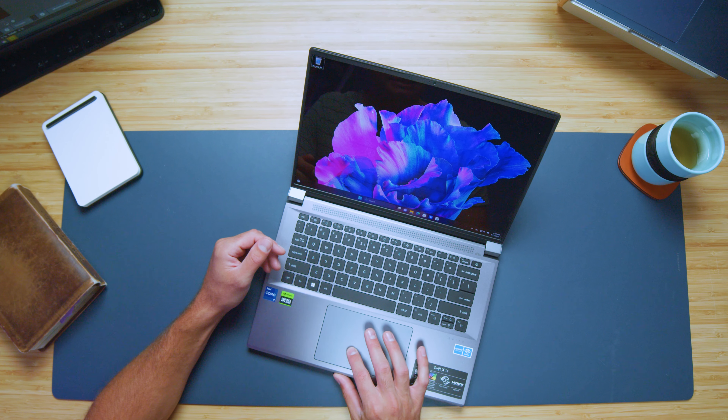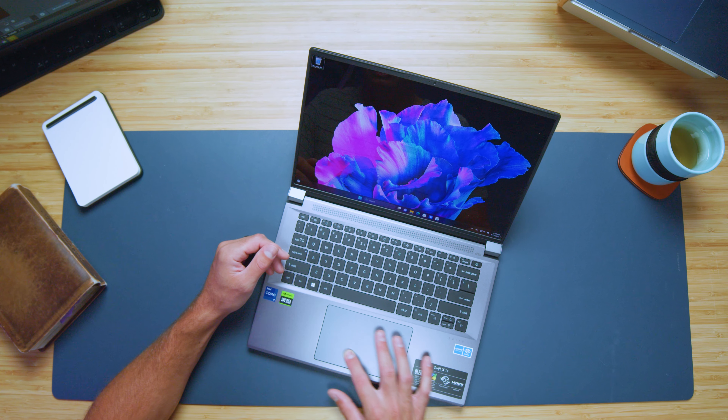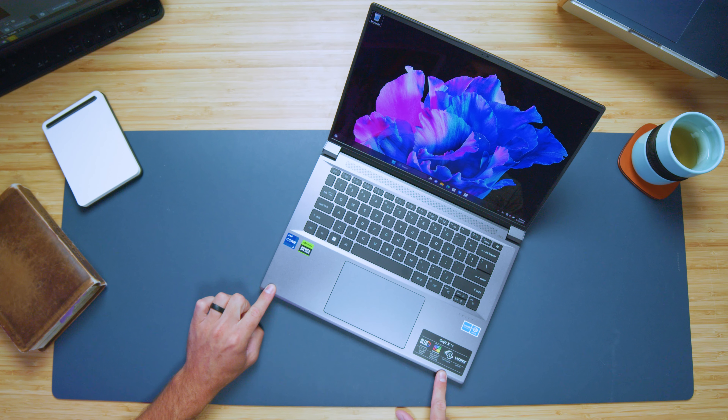I'm really liking that trackpad — it sounds nice, it's big, and so far it seems like a great option for this Swift X. Right here on the front of the keyboard deck they have this lip angled down, which is really nice for resting your hands. It doesn't cut into you, it's not sharp — a lot of times they have 90-degree angles here that are uncomfortable. It also acts as a way to easily grip your screen since there's room for your fingers to get in, making it easy to open with one hand.